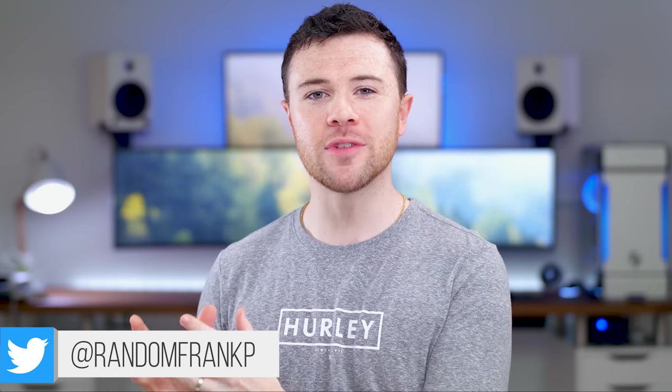What's up guys, I'm Random Frank P, and today we're going to be checking out two 60% metal mechanical keyboards, putting them head to head to see which is best for you in the battle of the mechs.